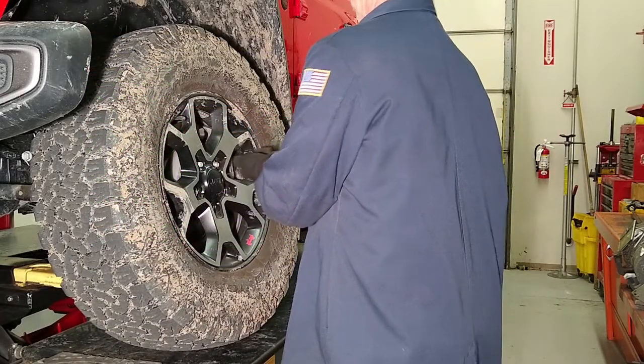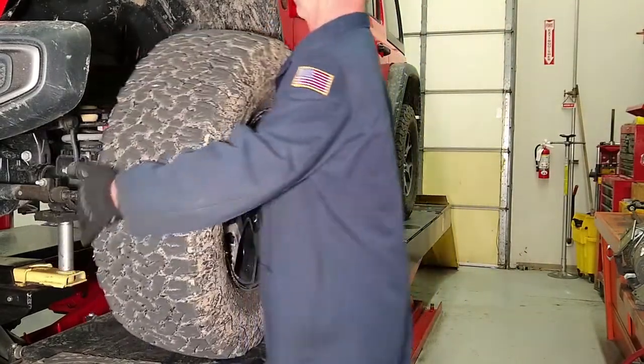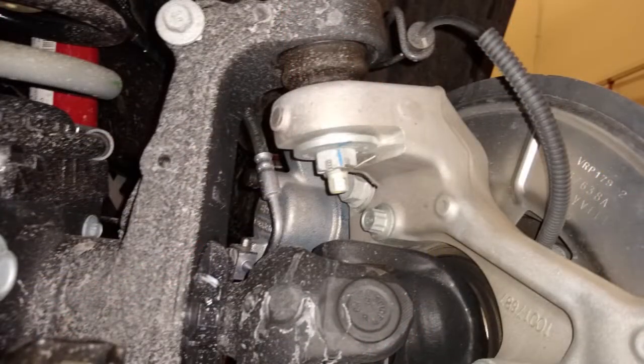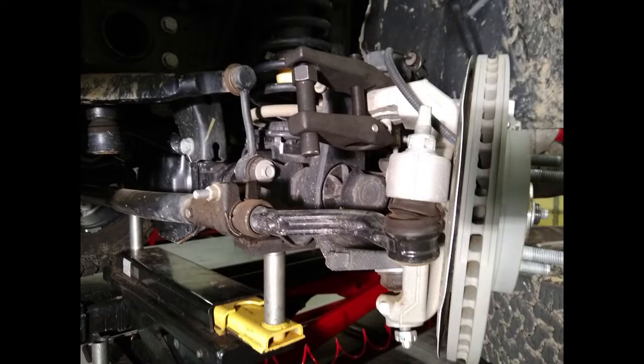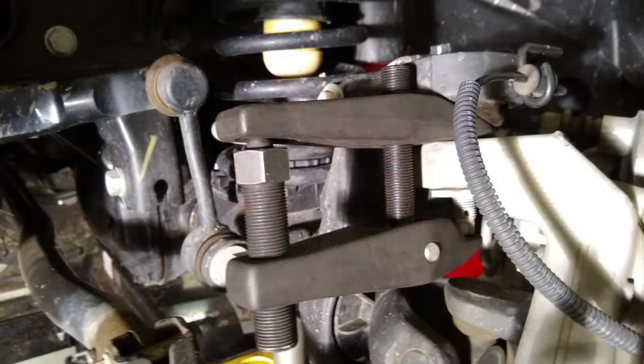Raise the vehicle and remove the tire and wheel. Remove the ball joint cotter pin and castle nut. Using a ball joint separator tool such as SPC part number 37995, break the taper on the ball joint shaft to camber sleeve.